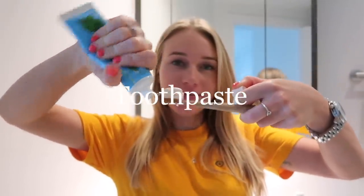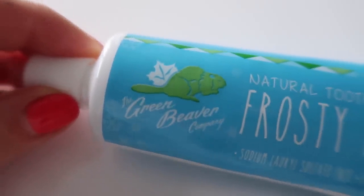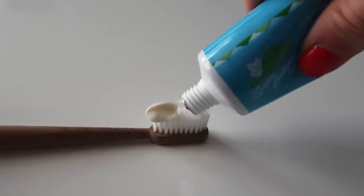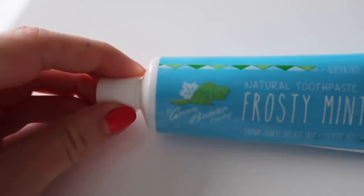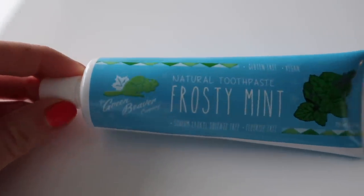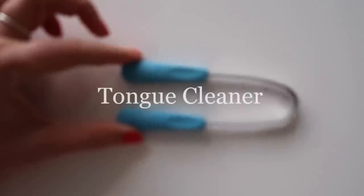When it comes to toothpaste, I'm really loving this Green Beaver toothpaste. This is a Canadian company — the product is vegan and fluoride free and has a lot of amazing benefits. The flavor is really good, and it also has whitening properties, which is something I always look for in a toothpaste.